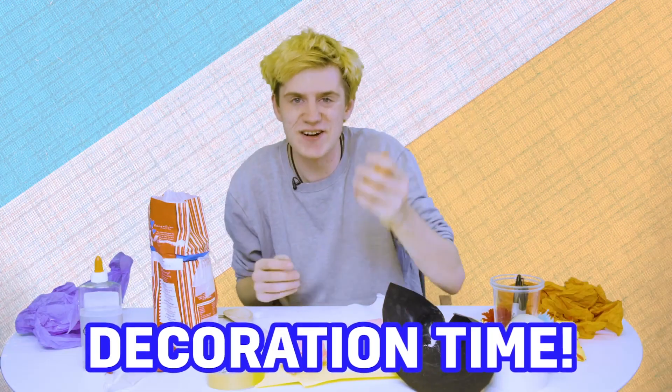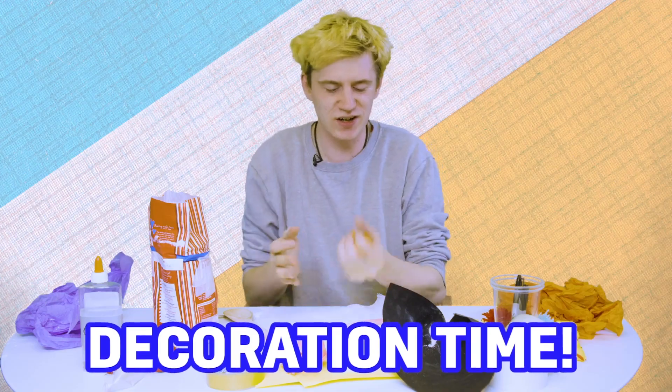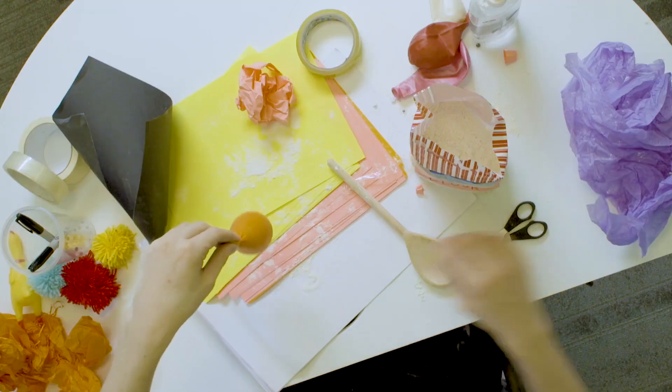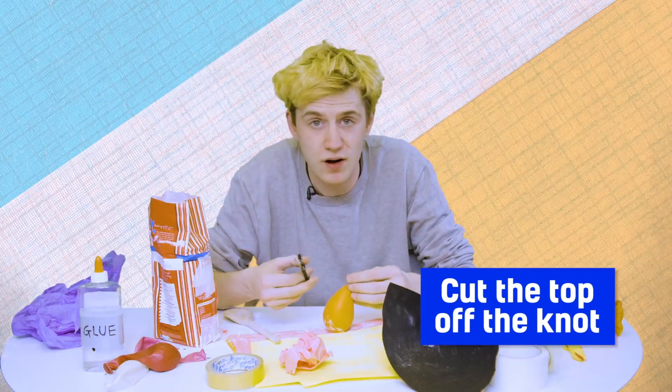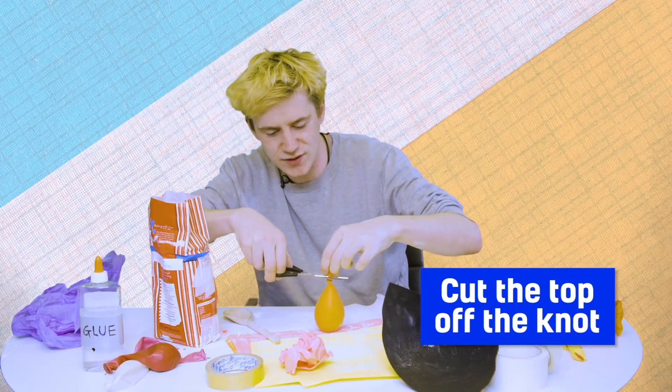It's quite therapeutic. Now we've got to decorate it because squishy's got to look cool. So what I'm going to do first of all is take this little bit at the top — not the knot, because that's keeping the flour in, but the bit just above the knot.